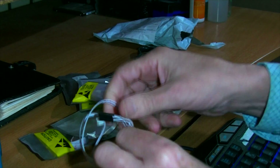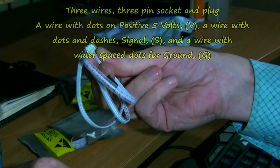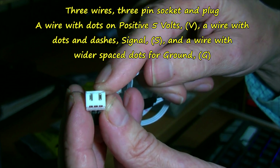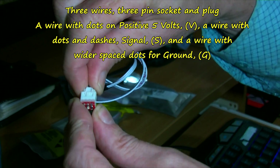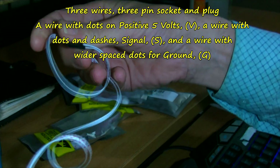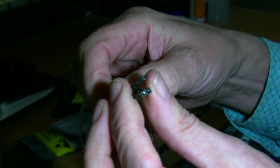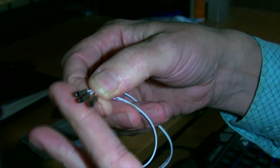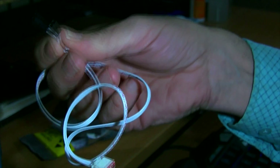I'll just talk about the wire - so you get a plug and wire. It can only go in really one way, it's got a couple of notches in there - good firm fit. And three - count them - three wires, so you've got positive, negative, and a signal, I assume.